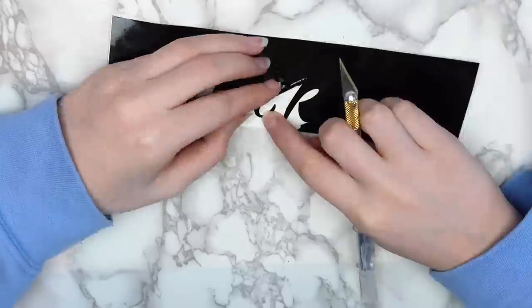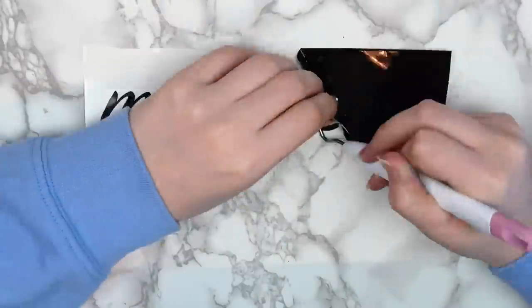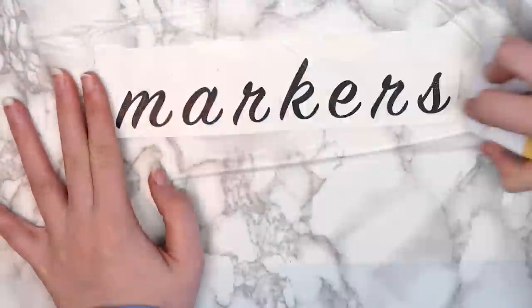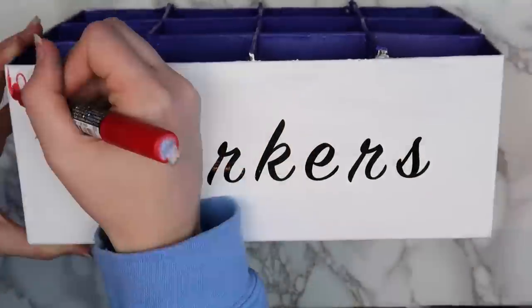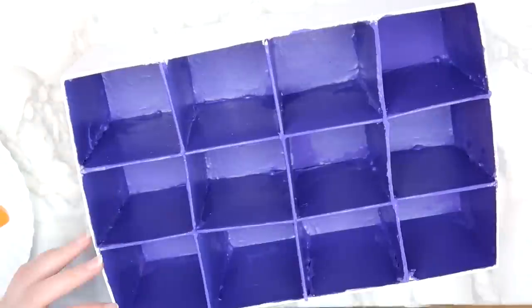To decorate the outside of the box, I used my Cricut machine and some vinyl to make a label. This is the same way that I made all of the labels in my craft room, and I really like the way that it looks. I like using Glad Press and Seal instead of transfer tape to save money on vinyl projects. To spice it up a little bit more, I decided to use my Posca pens to draw paint drips on the top edge.